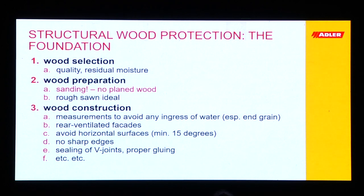Summing up: what is important is the wood selection, the quality of the wood itself, and the residual moisture. Then the wood preparation — sanding is very important. Don't apply coatings or paints directly on planed wood because it cannot penetrate the wood. Rough-sawn wood for claddings is perfect, ideal. Wood construction, summing up what we've seen, means all measures that prevent the wood from being penetrated by water.